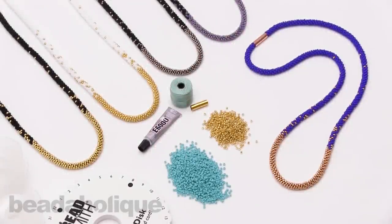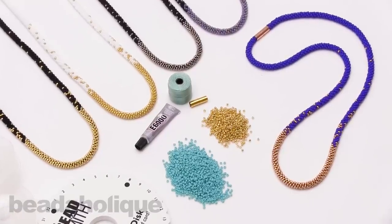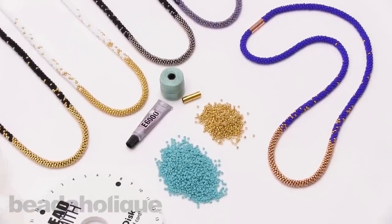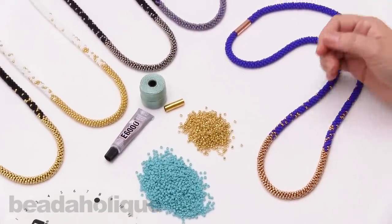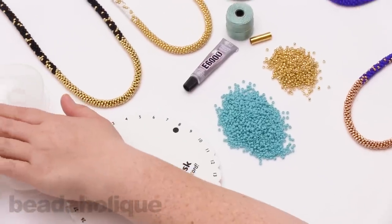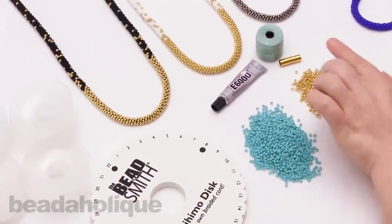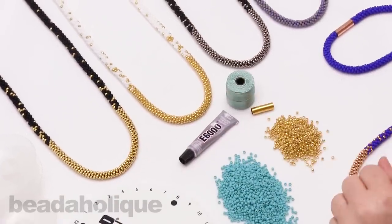Hi, this is Kat with Beadaholique, and in this video I'm going to show you how to make the long Kumihimo necklace. These are exclusive Beadaholique kits, which means you'll purchase the entire kit from us. What you'll get in your kit is the Kumihimo disc, the bobbins, all the beads needed, a clasp, your E6000 glue, and the cord.